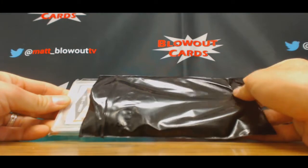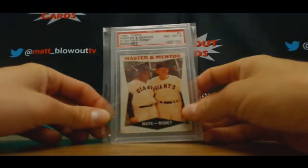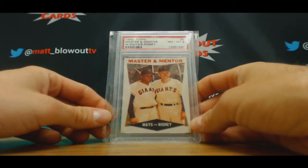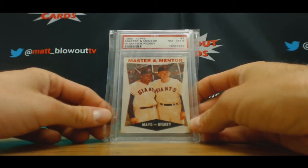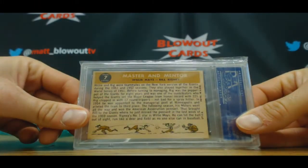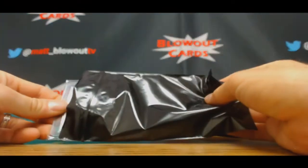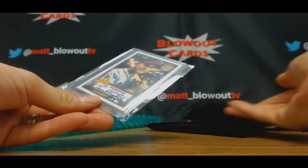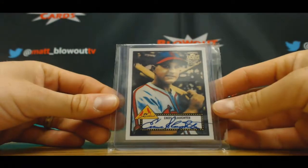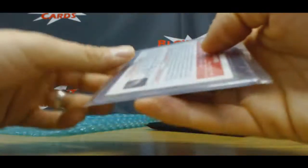Start off with Master and Mentor — 1960 Topps Willie Mays PSA 8, Bill Rigney. Okay, decent grade on that. Number two: Topps Archives autograph, Enos Slaughter. Nice Hall of Fame piece.